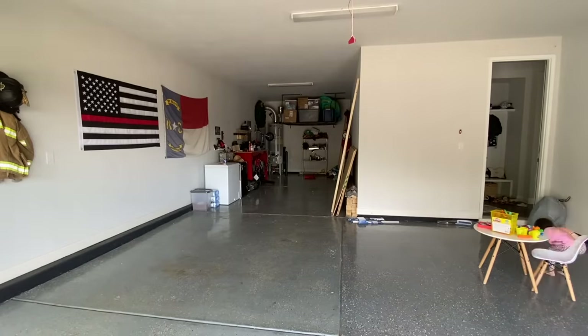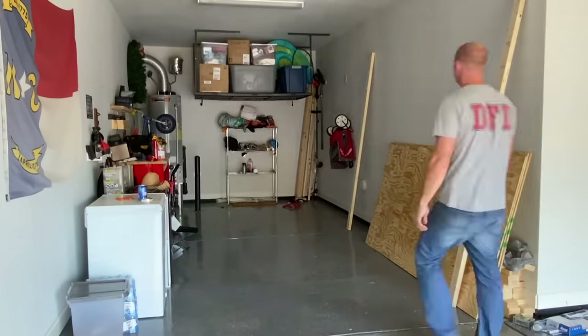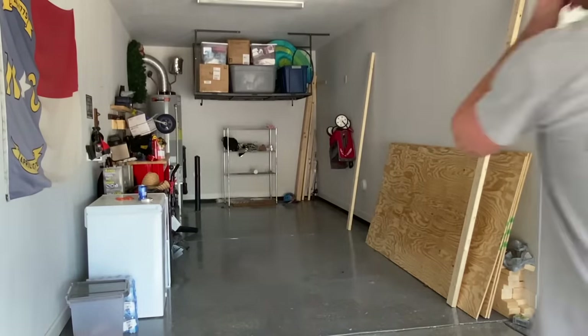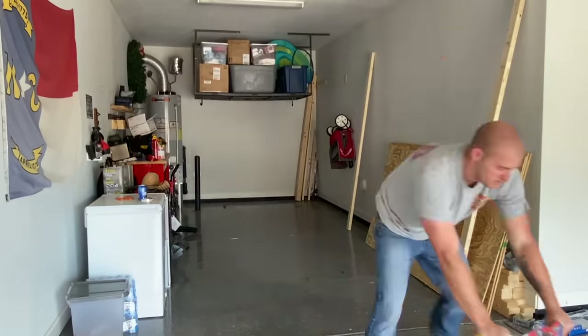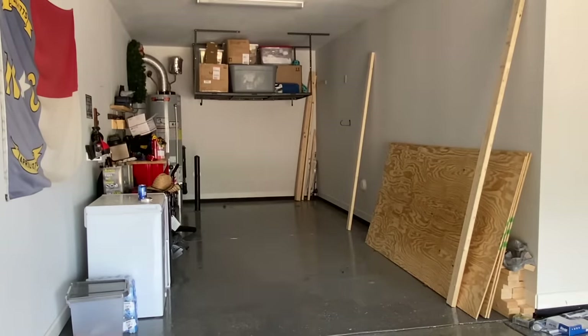I started out by taking everything from the back of the garage and cleaning up a little bit, and then I removed all of the overhead storage that I had previously put up. This new storage system will take up a little bit more space, but it will give you plenty of storage for anything you decide to put up there.